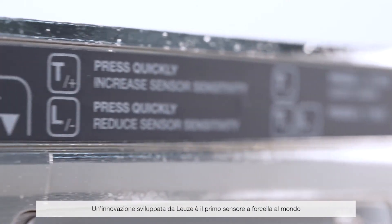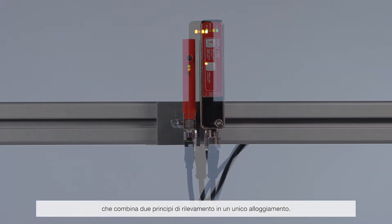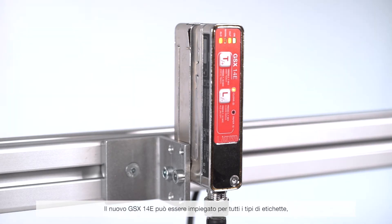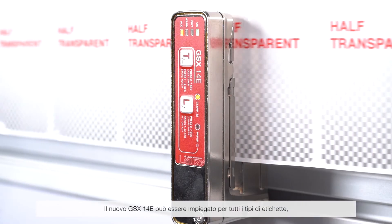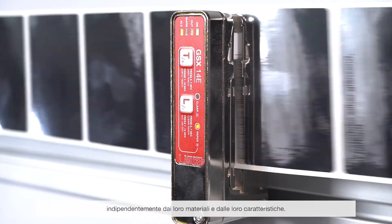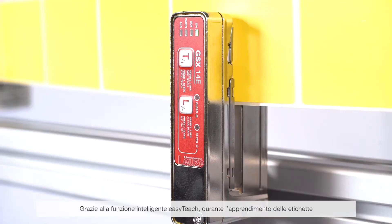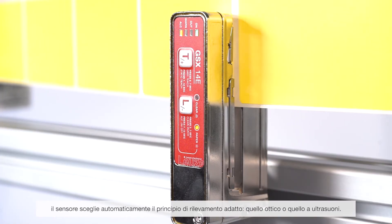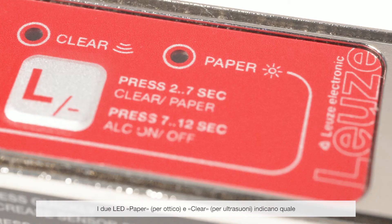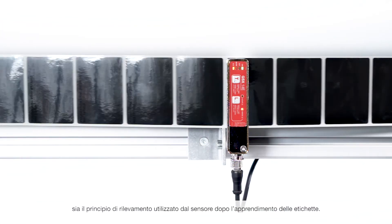A new development from Leuze is the world's first fork sensor, which combines two detection methods in a single housing. The new GSX-14E can therefore be flexibly used for all label types, irrespective of their material and characteristics. Thanks to the intelligent EasyTeach function, it decides automatically on the best suited detection principle — optical or ultrasonic — while teaching in the labels. The two LEDs, paper for optical and clear for ultrasonic, clearly show which method the sensor will work with after teaching.